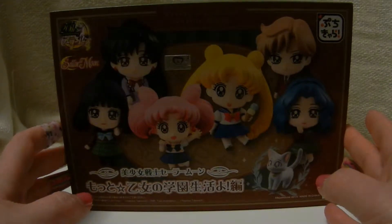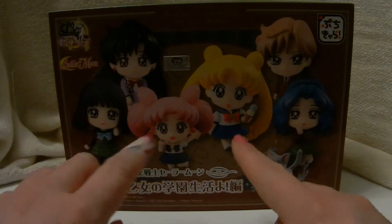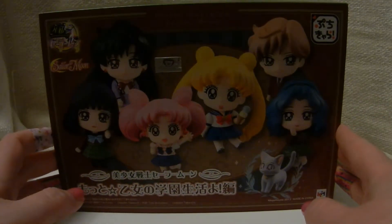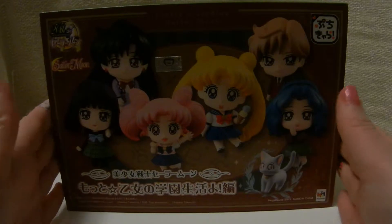So yeah, I'm really excited. This is one of the special boxes, which I really like, because then I don't need to leave them out on display — I can keep them in their pretty box. And I mean, these boxes are gorgeous. I love them.